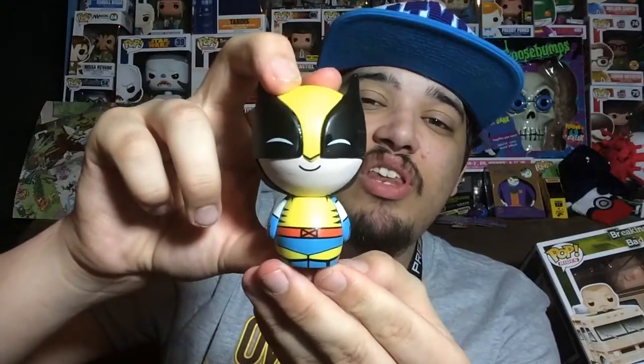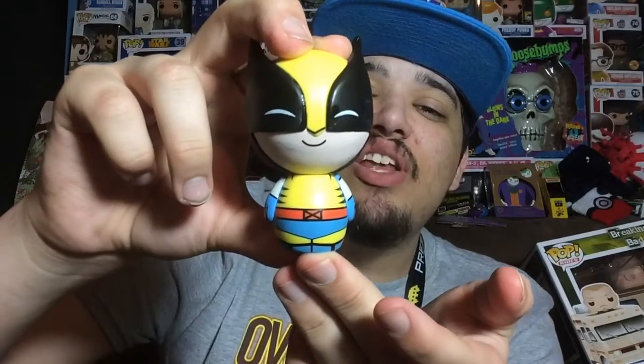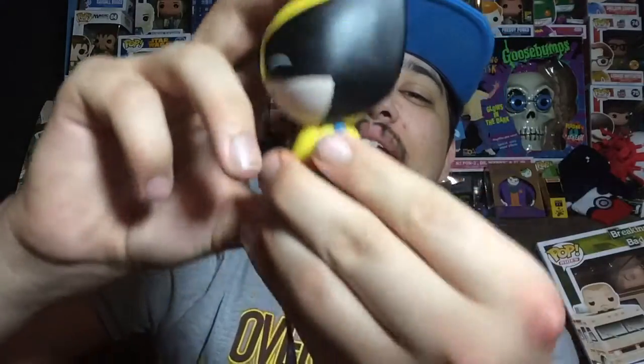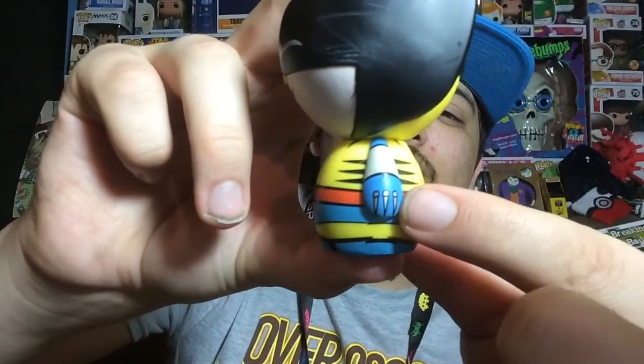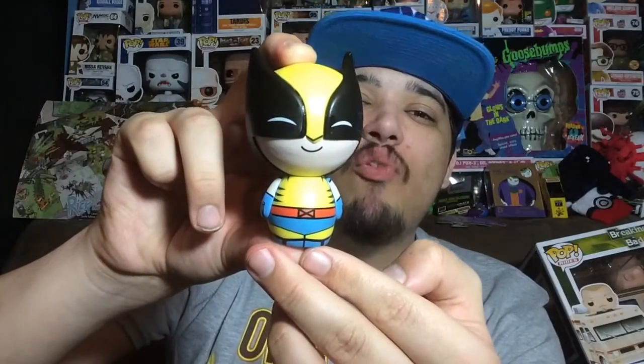They did a good job on the paint which, if I'm not mistaken, they probably hand painted this just like they do with all the Pops. There is more good news — I don't see any overlapping paint anywhere on this figure. The details are really good as well. Even though they couldn't have claws coming out of his hands, they at least took the time to paint some claws on, so that's awesome.